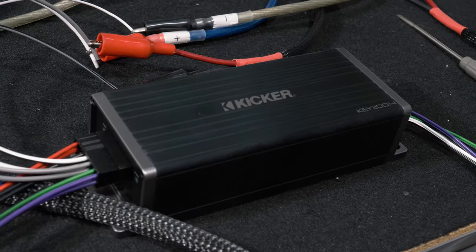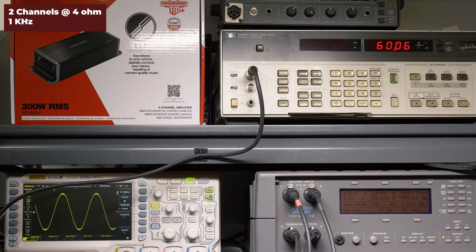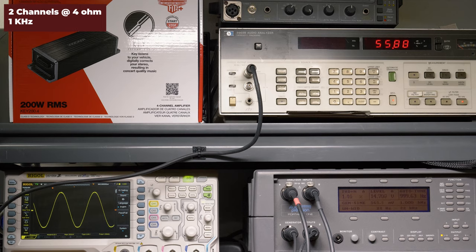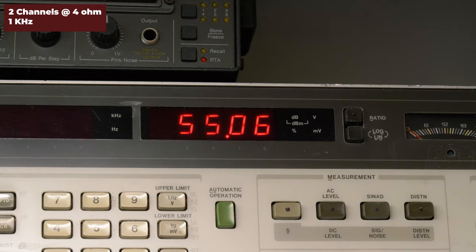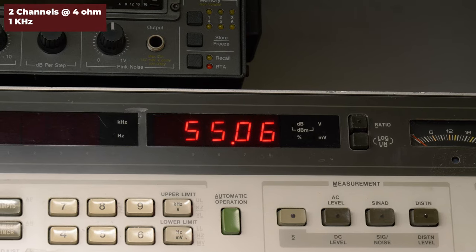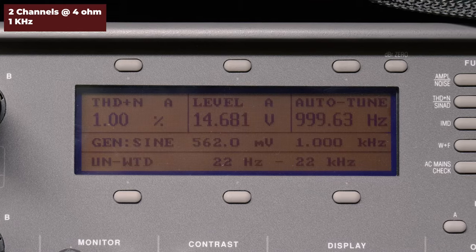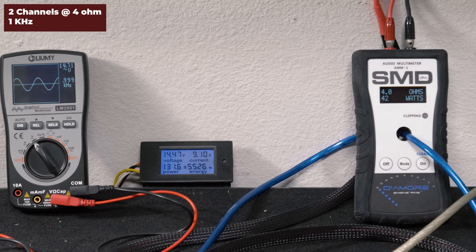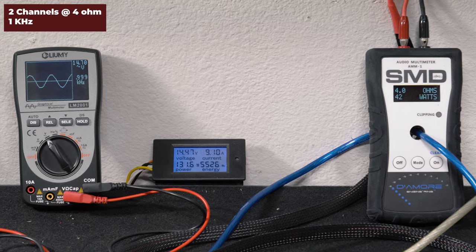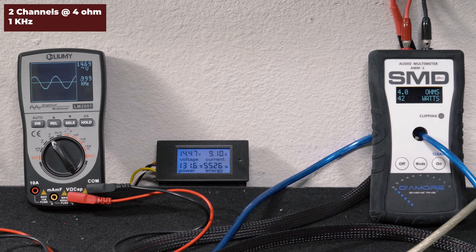Okay, let's test. The first test we ran was two channels driven, 4 ohms, 1 kHz, 14.4 volts. Our audio precision generates our signal and measures distortion. Our HP 8903B audio analyzer picked up 55.06 watts RMS per channel at 1% distortion and 14.6 volts of output. After swapping channels, our AMM1 read 42 watts. We got 14.70 volts on the Lumi and drew 9.10 amps of current.